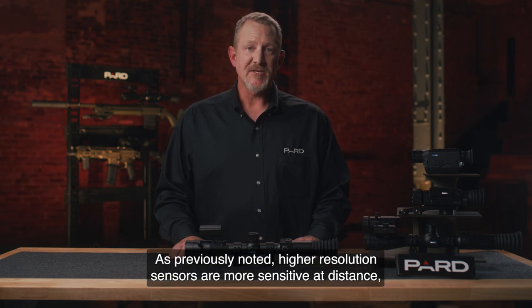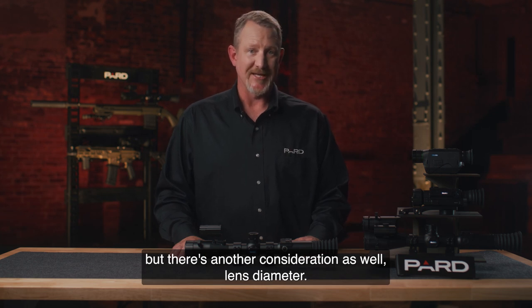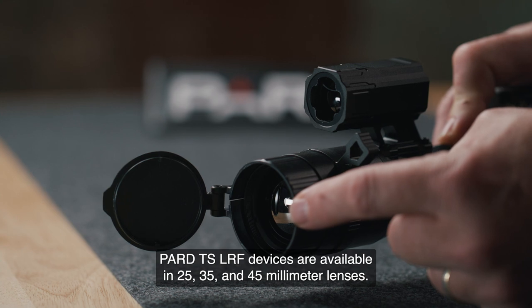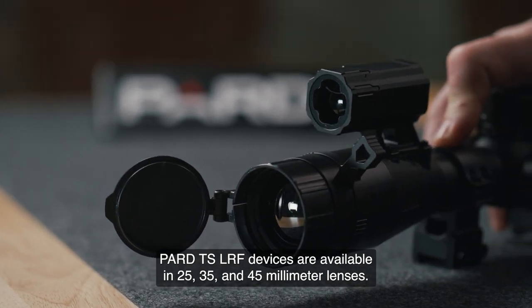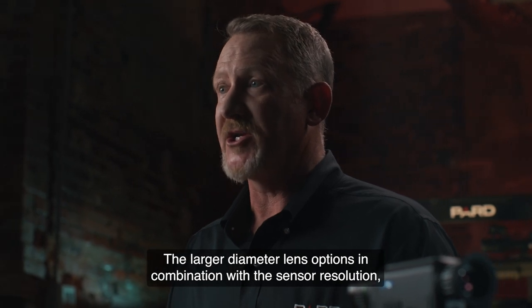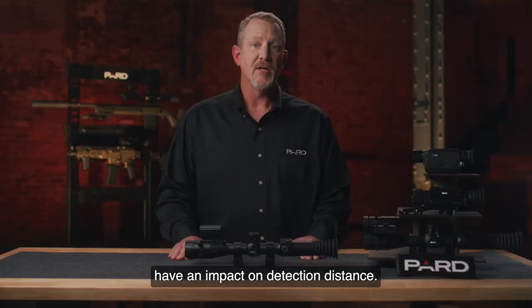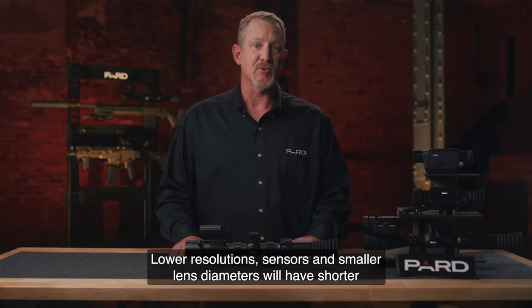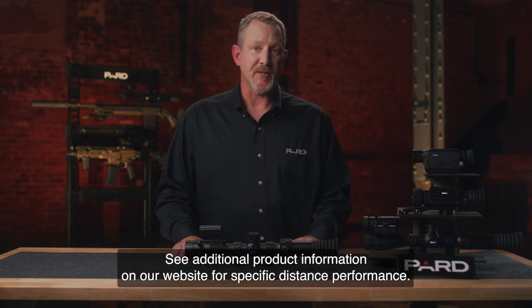Detection Distance: as previously noted, higher-resolution sensors are more sensitive at distance, but there's another consideration as well — Lens Diameter. PARD TS LRF devices are available in 25, 35, and 45-millimeter lenses. The larger-diameter lens options in combination with the sensor resolution have an impact on detection distance. Lower-resolution sensors and smaller lens diameters will have shorter detection distances than higher-resolution sensors and larger lens diameters. See additional product information on our website for specific distance performance.